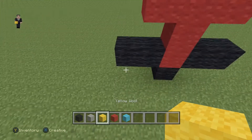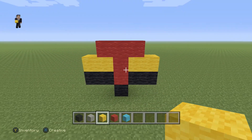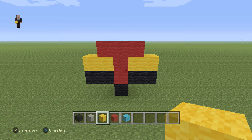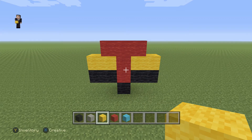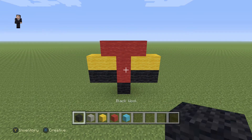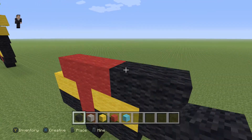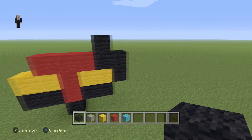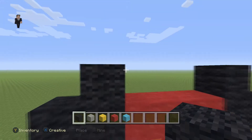Then we're going to grab our yellow and place two yellow wools and another two yellow wools. Now every so often after we build something, I'm going to be taking a step back, allowing you guys to have an opportunity to hit pause just in case you need a little bit of extra building time. Feel free to stop the video whenever you need to. But now let's continue by placing one, two, three, four blocks of black wool just like that, and we're going to do the same thing over here — one, two, three, and four.